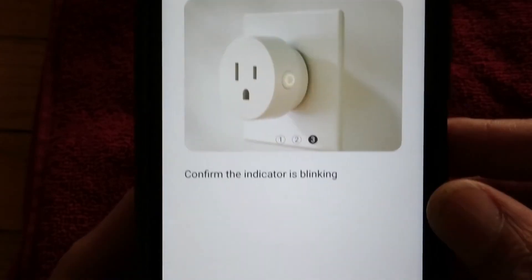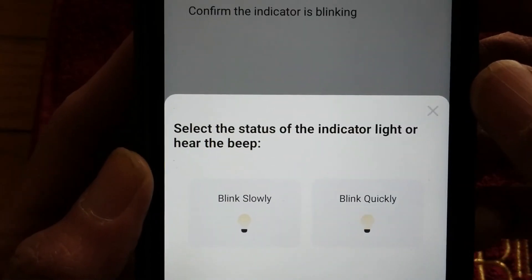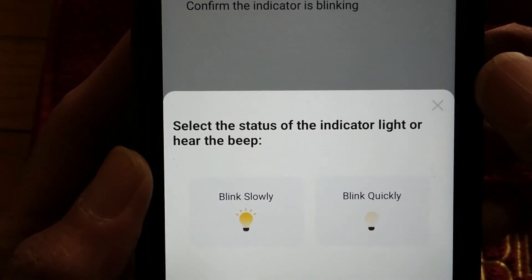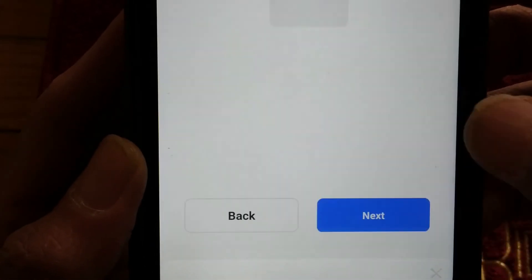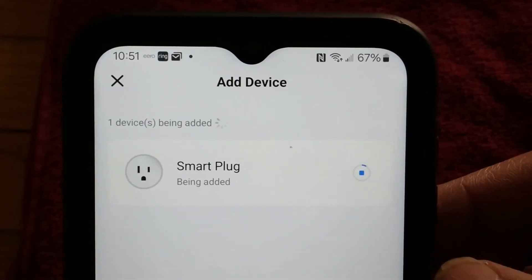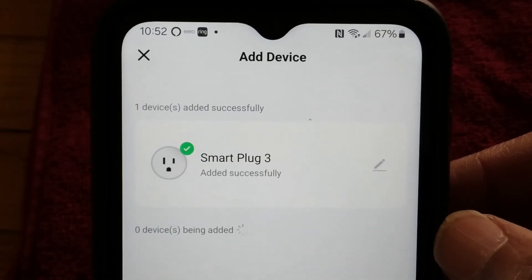Here we want to confirm that the indicator is blinking, which it is. You'll determine by looking at it if it's blinking slowly or blinking quickly. Mine is blinking quickly. And then it says it's being added — and there it is, successfully found.